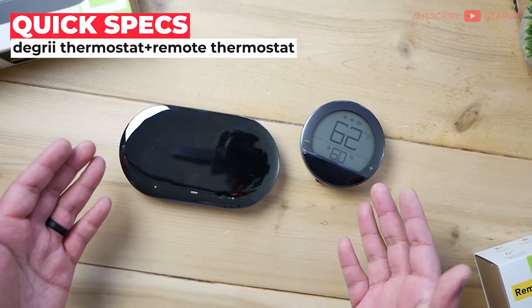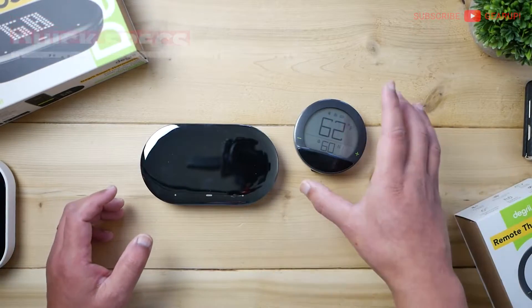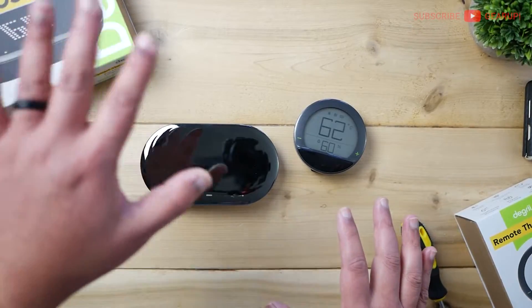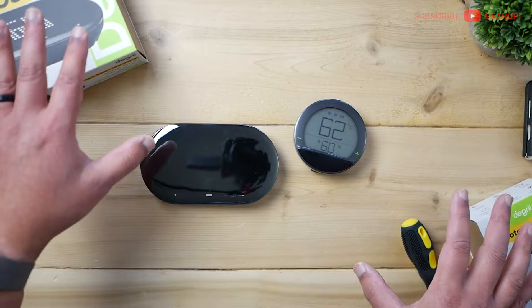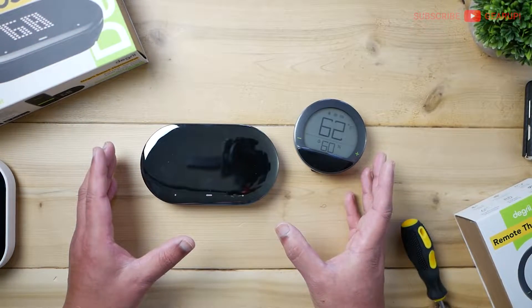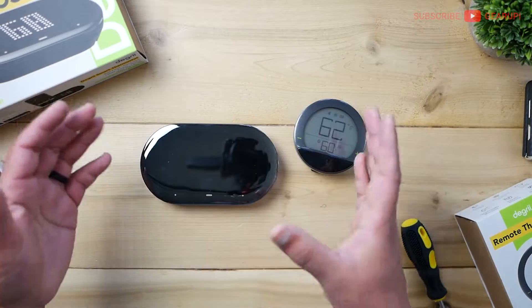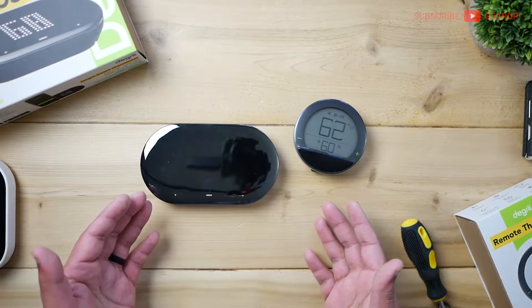Let's run through some quick specs. This thing retails for $115. You get a Degree thermostat, a remote sensor, a C-wire adapter that connects your compressor unit and furnace with your smart thermostat wiring, and also the whole installation kit — it's quite comprehensive. It only comes in one colorway unfortunately; I wish there was white or something. A backplate would have been nice too, since some homes have different holes they might want to hide.